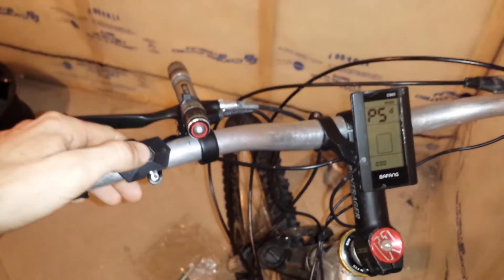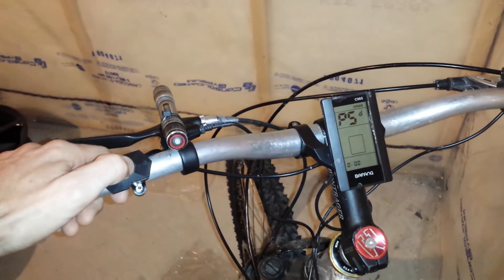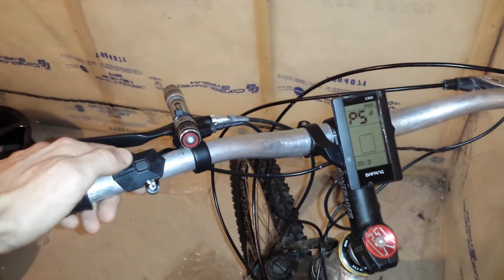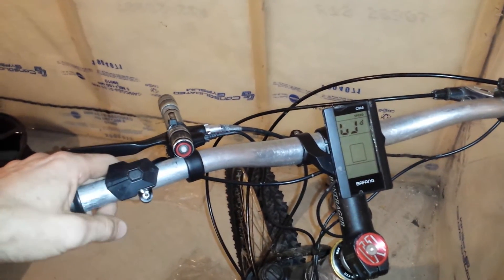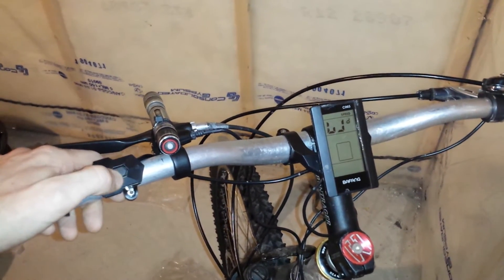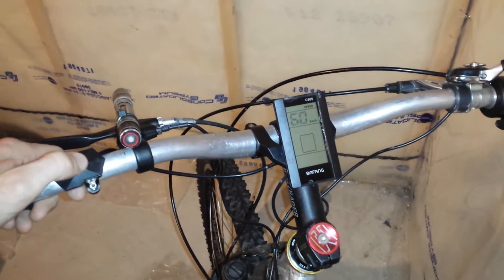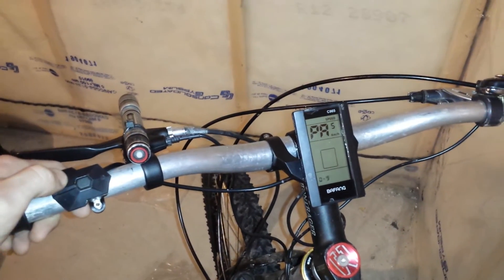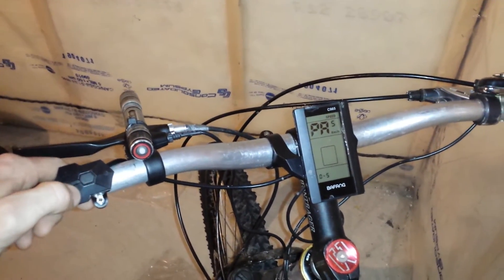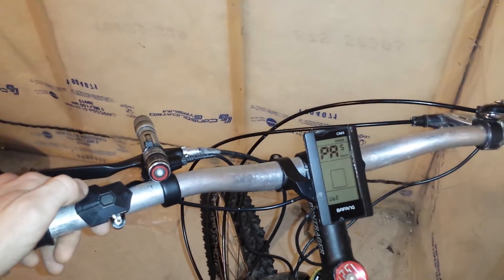First, the code is 0512. This is your wheel size — 26 inch. Your maximum speed. This is your pedal assist levels. You have 0 to 5, 0 to 3, and UBE. I'm not really sure what that is.